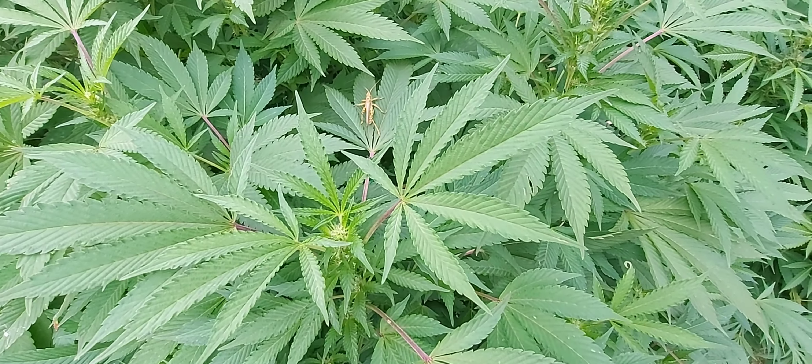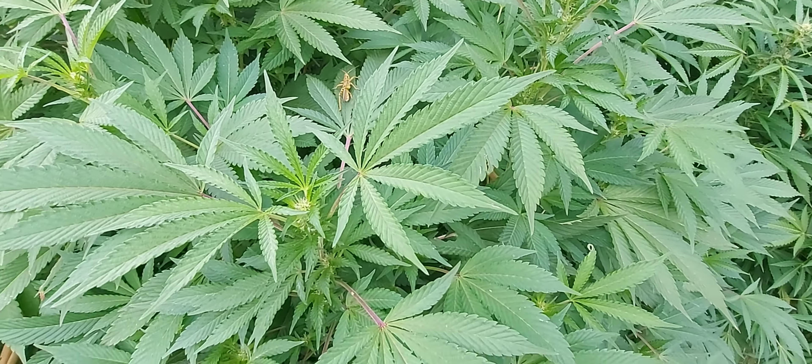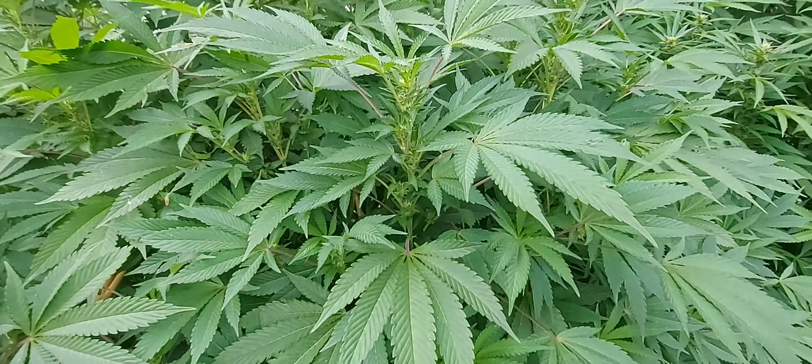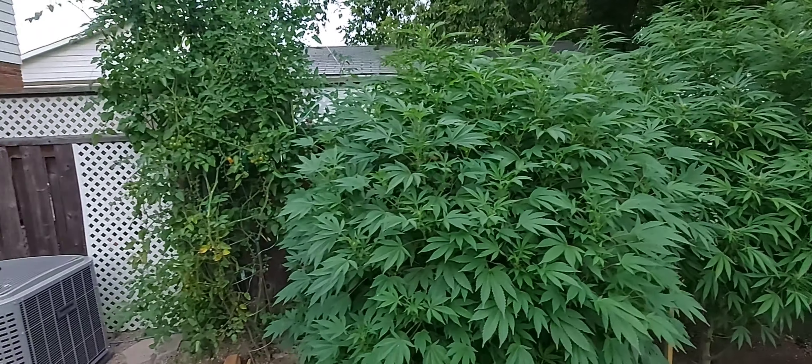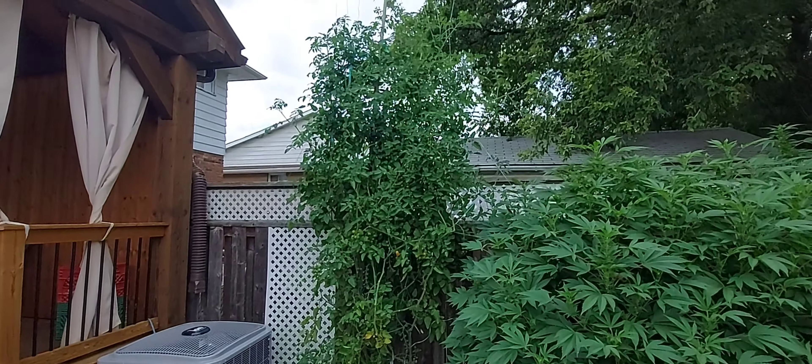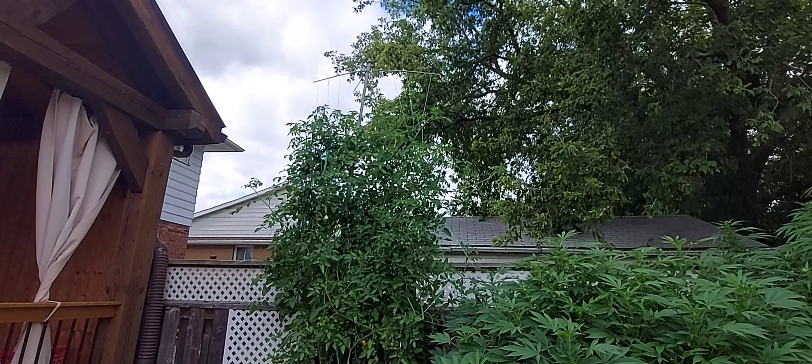Look at that. That was the emergency plant — the emergency plant that took a spot for my first ever diseased cannabis plant.